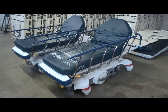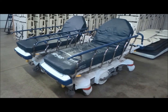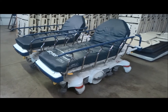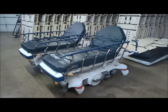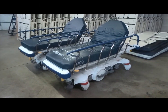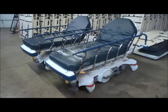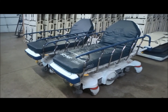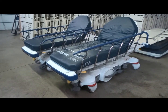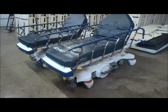We're at Hospital Direct Medical looking at the Stryker 1115 Prime Series stretcher gurneys. The Prime Series stretchers are some of the newest stretchers you're going to find in the used and refurbished marketplace. There are a few things about these stretchers that make them stand out as being pretty special — first off, they are super durable and very reliable, and they've got a lot of features that we'll go over here in just a second.